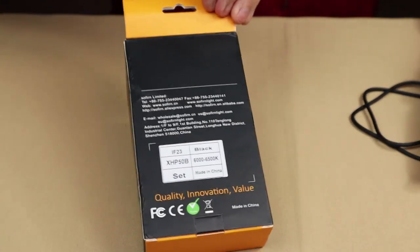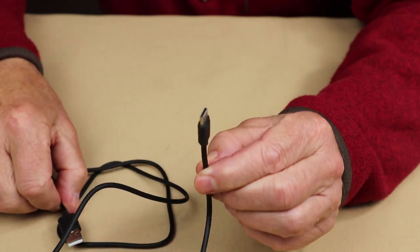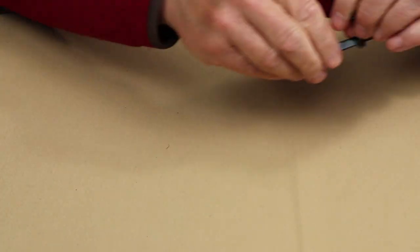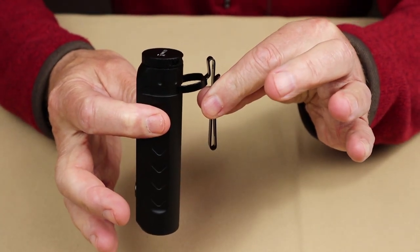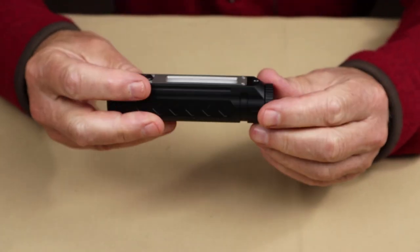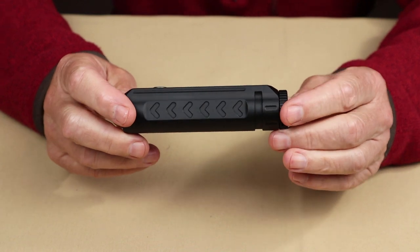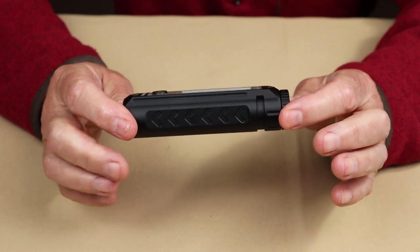I thought I'd share with you what it came with. The box the flashlight arrived in. Manual and warranty information. USB Type-C charging cable. Two-way pocket clip — it fastens onto the flashlight right there, we'll talk more about that in a moment. A small accessory bag with a lanyard and a pair of spare O-rings. And in the flashlight, which is removable, is a 5000 mAh 21700 lithium-ion battery.